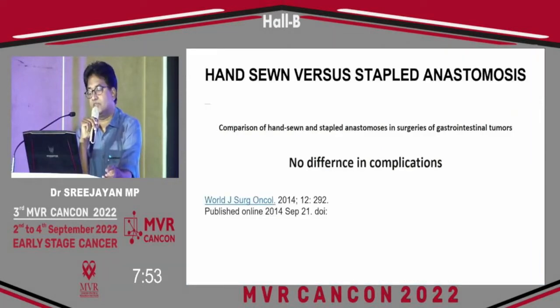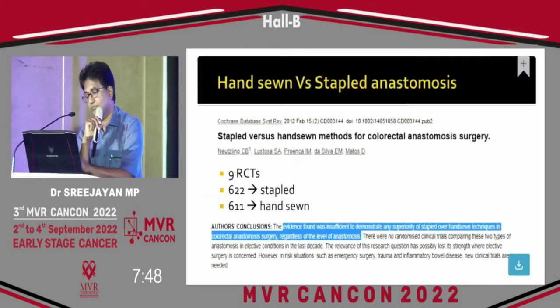Comparing hand-sewn versus stapled anastomosis, nine RCTs were analyzed — 622 stapled and 611 hand-sewn. There was no difference in complications, and complication rates were almost the same.